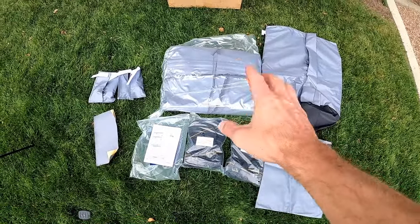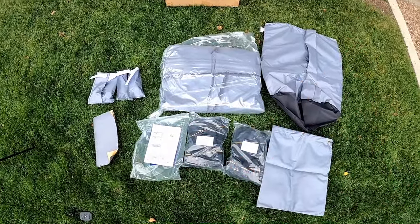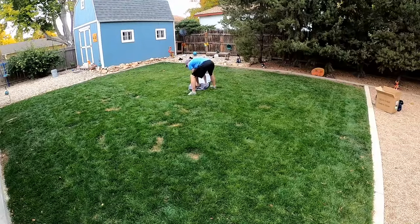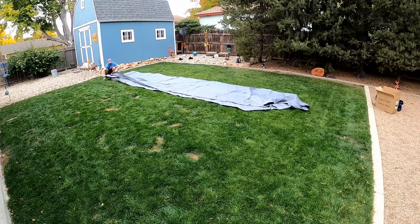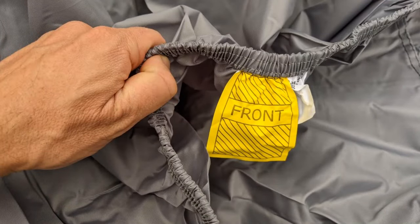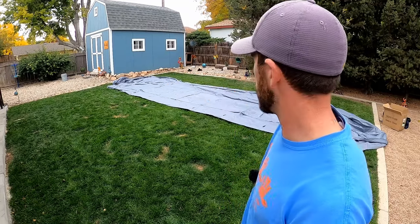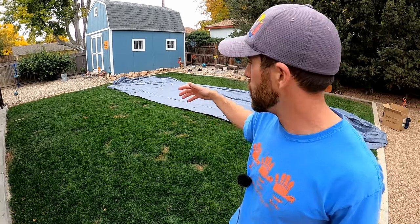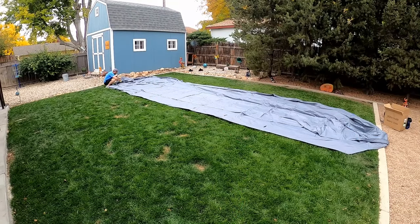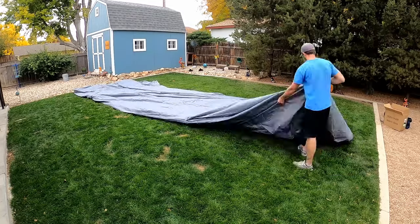First thing we need to do is get the cover laid out and identify what is the front side of the cover and what is the backside. I have the camper cover laid out — this is the front of the cover and this is the back. What I'm going to do now is basically put the cover on its belly, pretending that the grass is the top of the camper, and then fold the sides on top and roll it up.